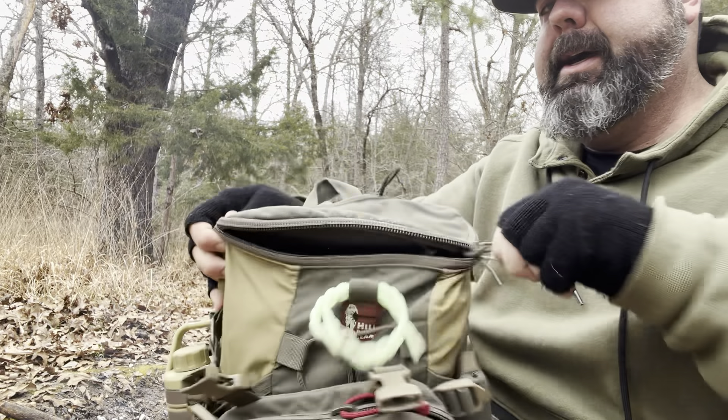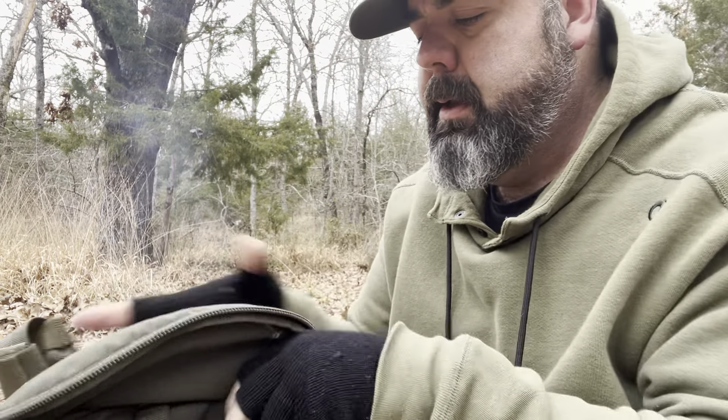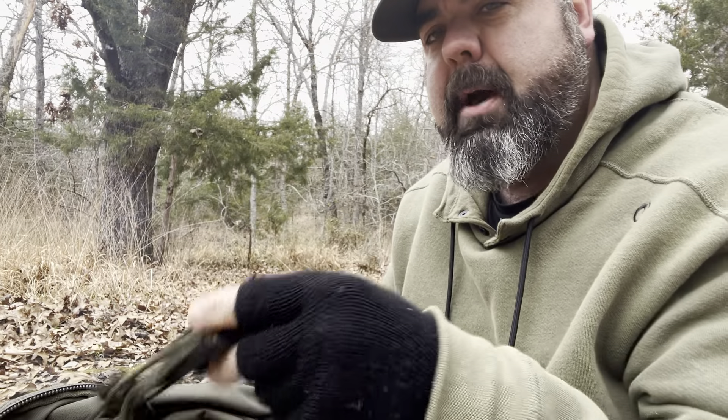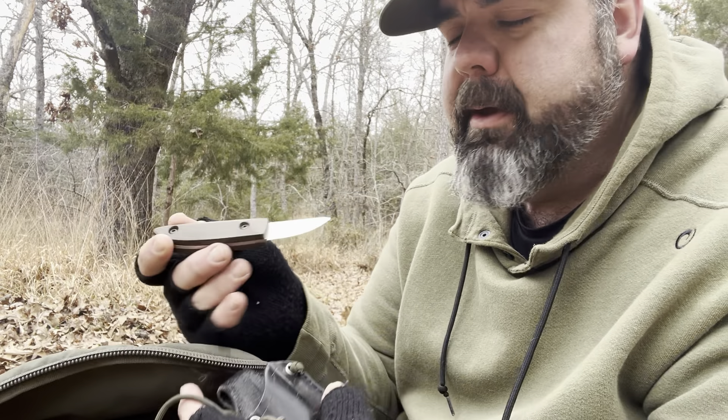Inside the pack itself, right on the top, is my Woods Monkey Kerf Carver. I always keep it in the pack on the very top.